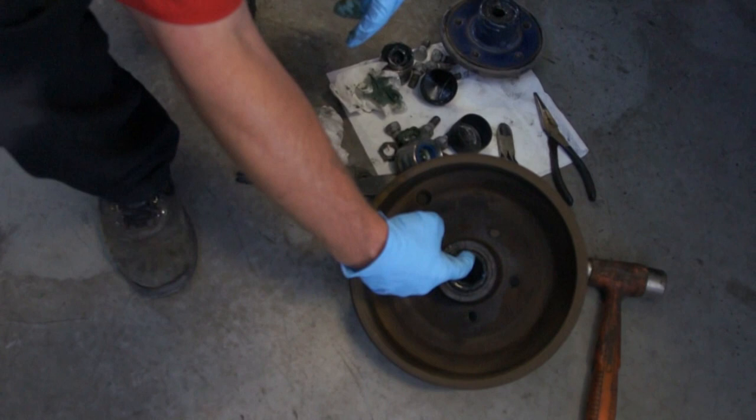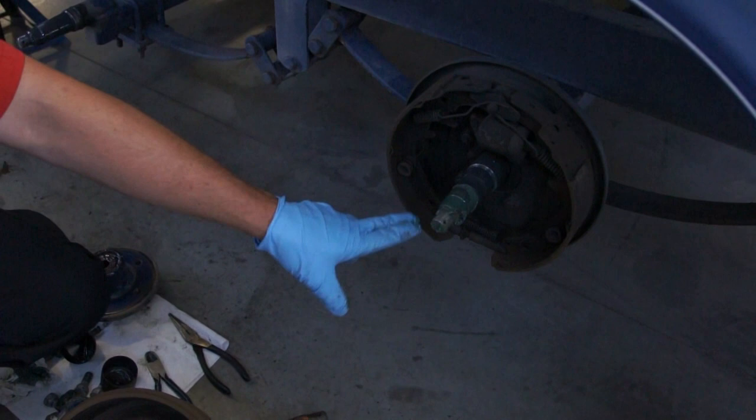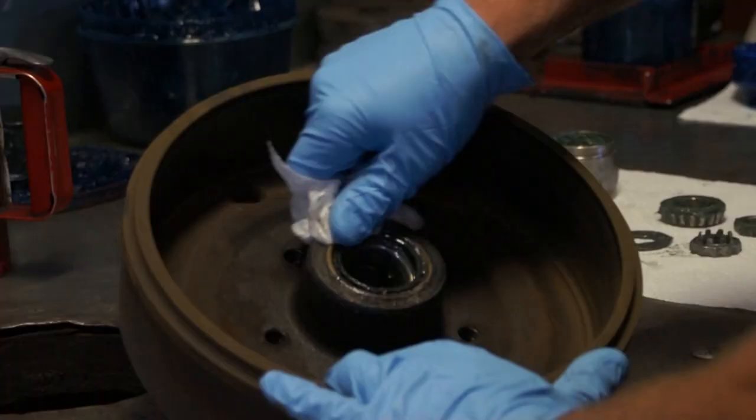What happens once the grease breaks down, it actually pumps past the seal and it contaminates both the hub surface and it also gets on the inside of the brakes. So what we're looking at here is actually grease that has pumped past the seal and gone in and started to coat the inside of the brakes.